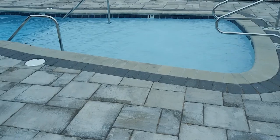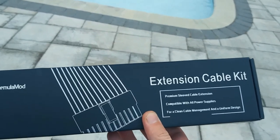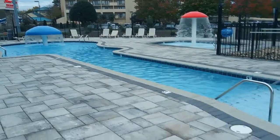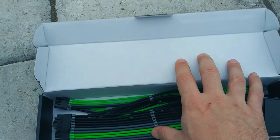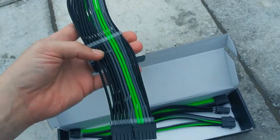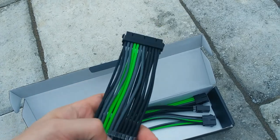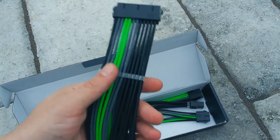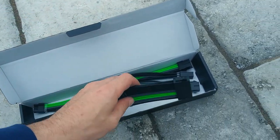I bought three boxes of sleeve extension cables - two of them were Asian Horse and this one is Formula Mod. Check these out - these are green. I tried to show them earlier in the car but I was driving and couldn't do a good job. These come with cable combs already assembled, so you can't take those off. There are two of them included.